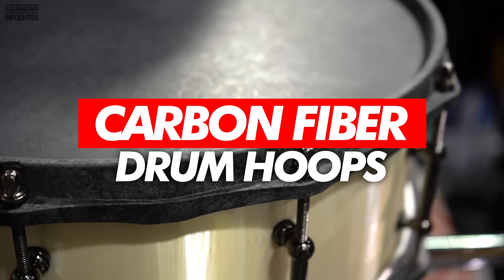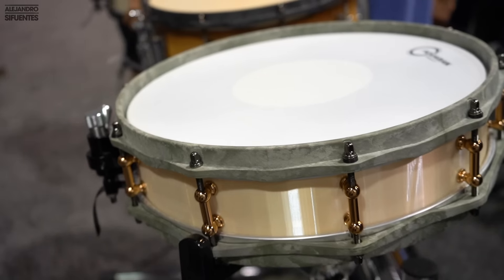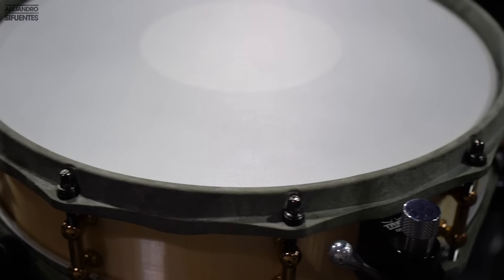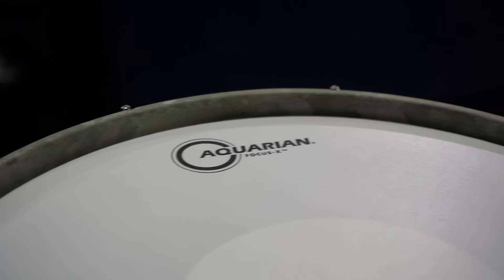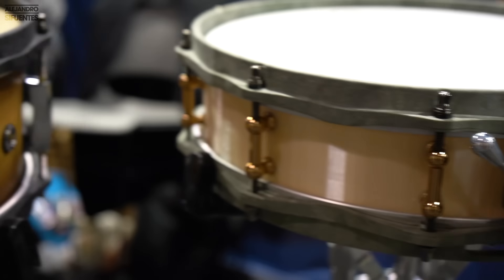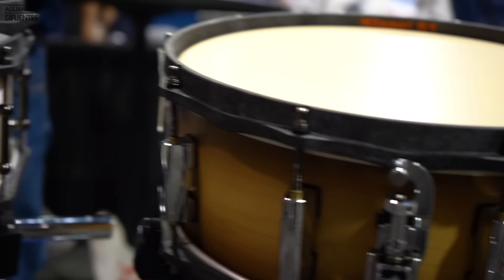And this one's a bonus: these are drum hoops made of carbon fiber — but this one's made of fiberglass. Isn't that crazy? They look sick and they give a stronger rimshot sound. I'm sorry, I totally forgot to record the sound — I was super excited for this. But they look freaking cool.